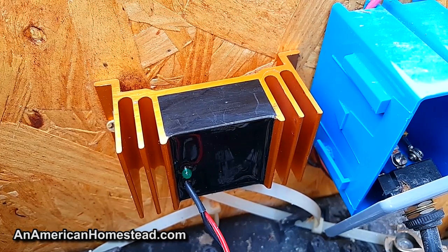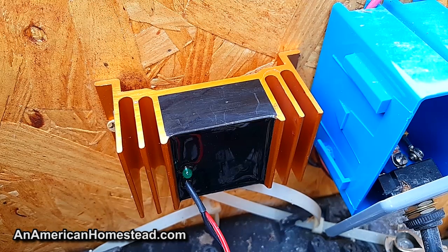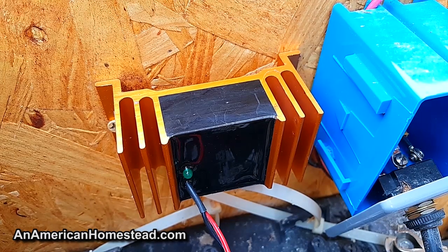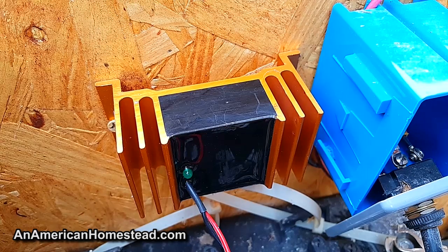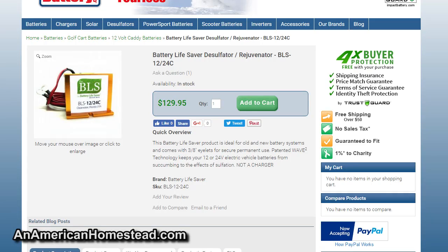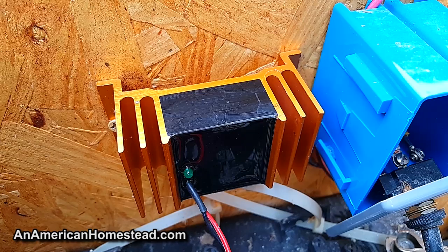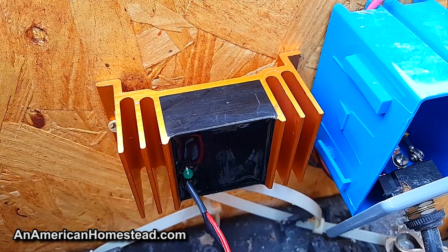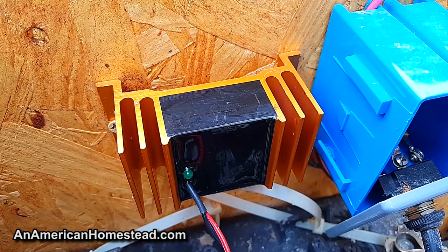I'm four years into this now and I can tell you that this will save a battery bank. It has done a phenomenal job working with both our battery banks here on the homestead — we have one of these on each bank. I've seen firsthand the abilities of this small device. It costs around $120 if you buy it online; that's what I paid about four years ago. I can give you firsthand experience — embarrassingly so — and I'll tell you about that in a minute.